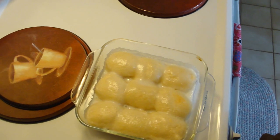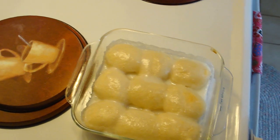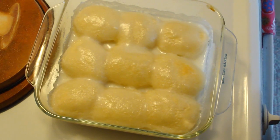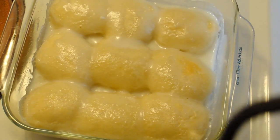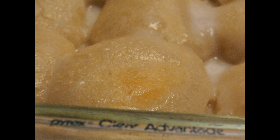I'm kind of disappointed because they didn't get brown on the top, like how rolls normally get brown. But there you go — Panipopo. Enjoy. Smells lovely. It's really good.